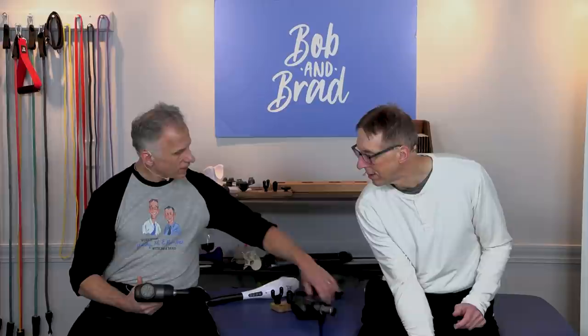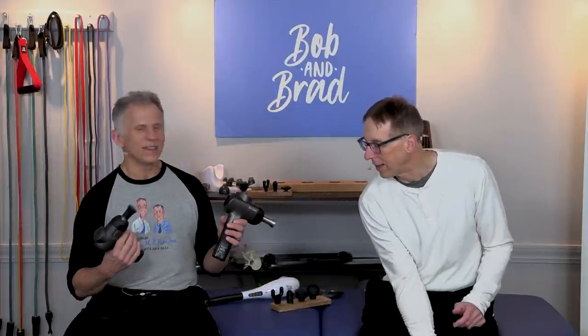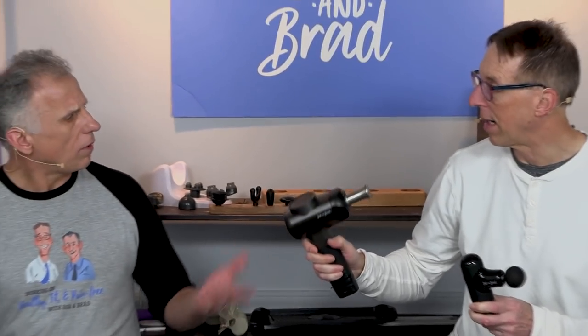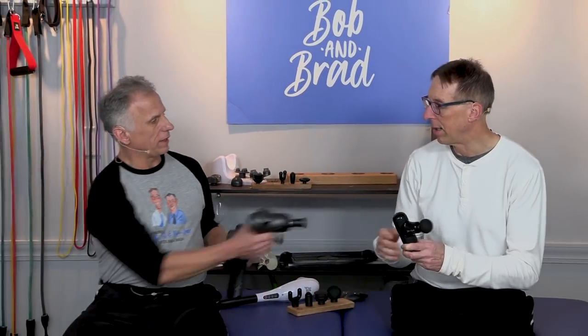Appearance is personal — color, style, whatever you like. This smaller one is nice because you grip it well and it's really functional. Some people find the larger ones too heavy. For travel, the smaller one is much easier to bring along than the bigger one. And yes, you can explain to airport security it's not a real gun — it's a massage gun.